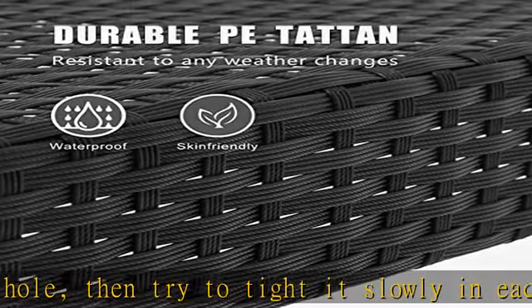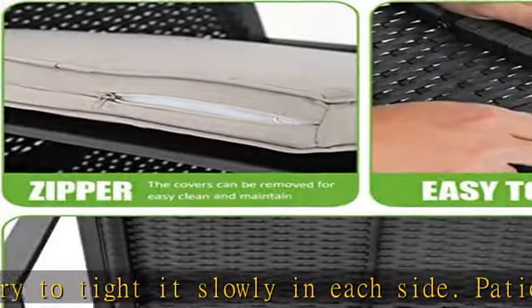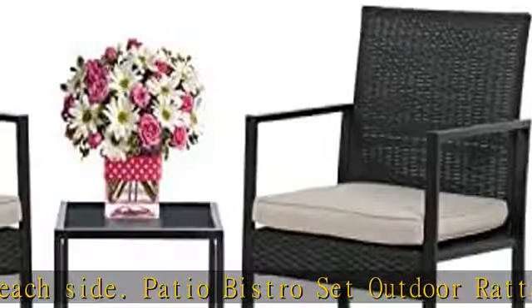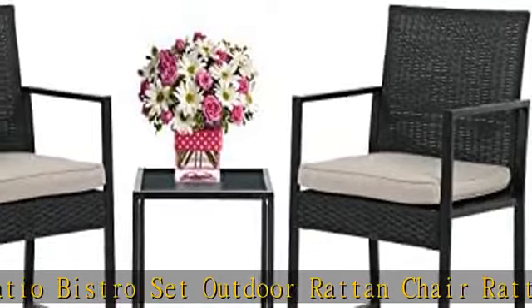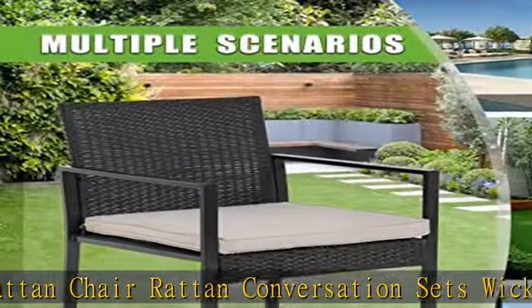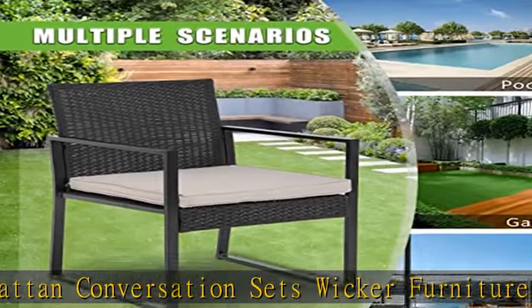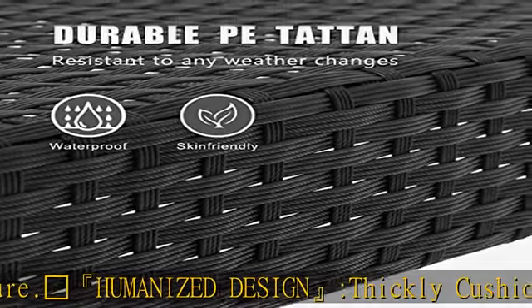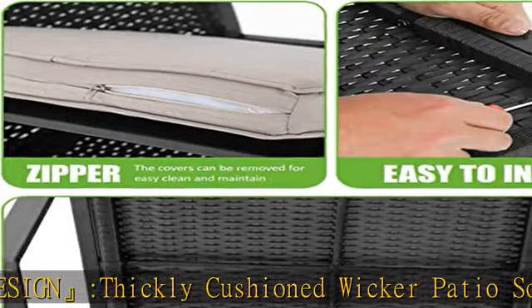Strong and sturdy. This patio 3-piece bistro set is made with a powder-coated steel frame and all-weather PE rattan wicker for a comfortable experience. The wicker of the outdoor furniture set is sturdy but also very light. The seat cushion of this patio conversation set can be removed for easy cleaning.